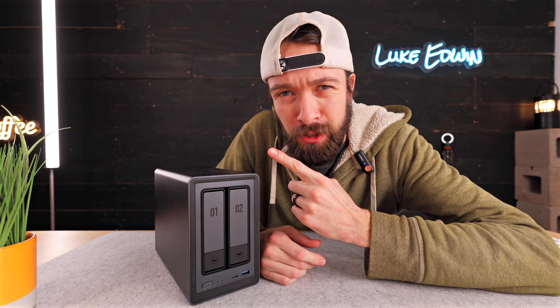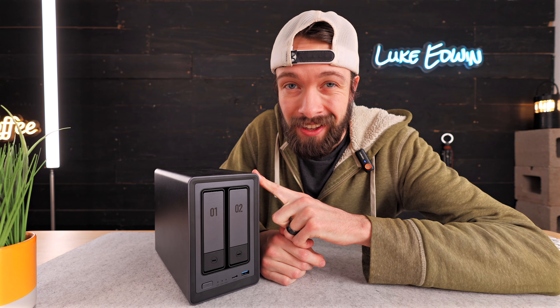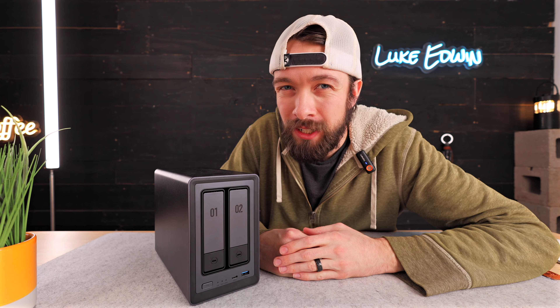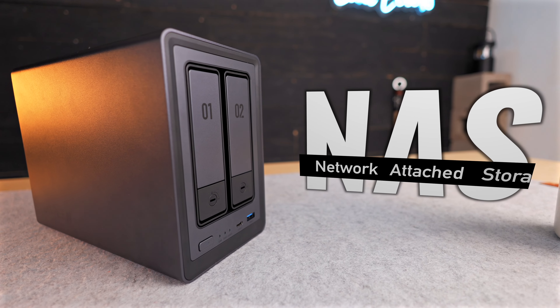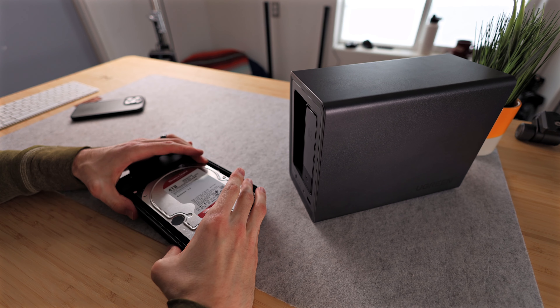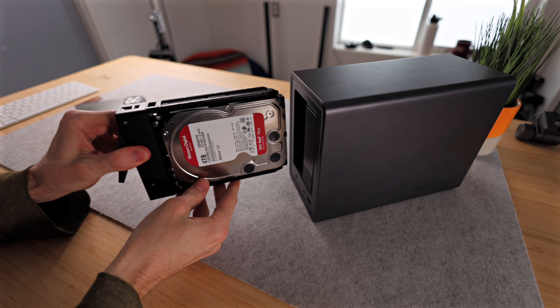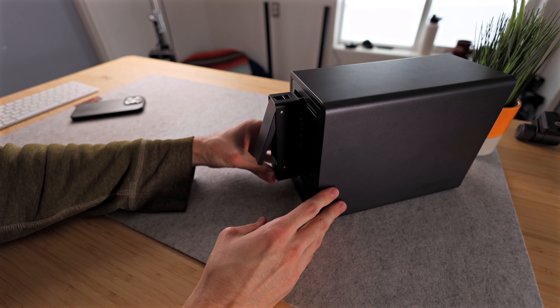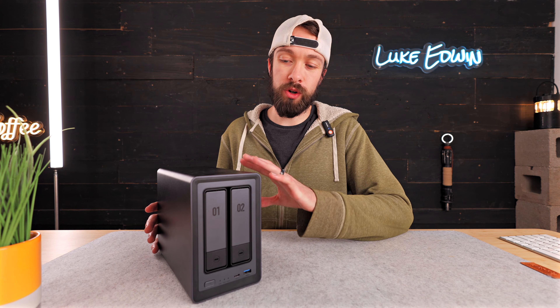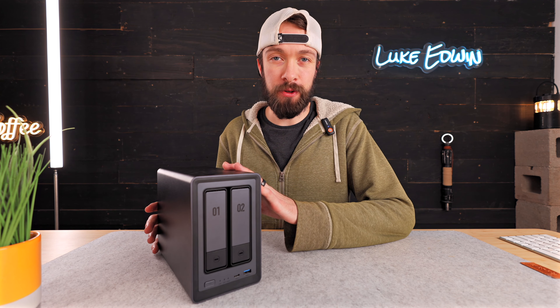For those of you who aren't familiar with what a NAS is, here's a quick breakdown of what it does and why you need one. NAS stands for network attached storage, which means you can put your drives inside the NAS, plug the NAS into your router, and then access those drives from anywhere with any of your devices. But a NAS also usually has more capabilities built into it.